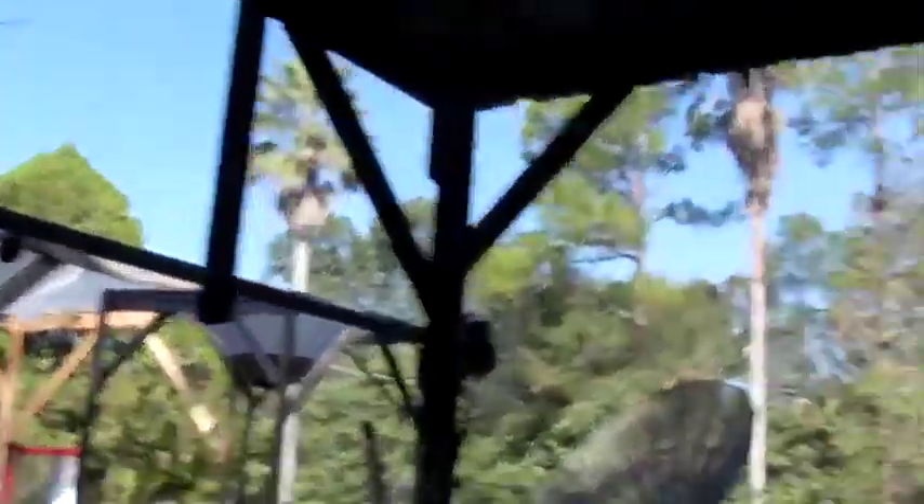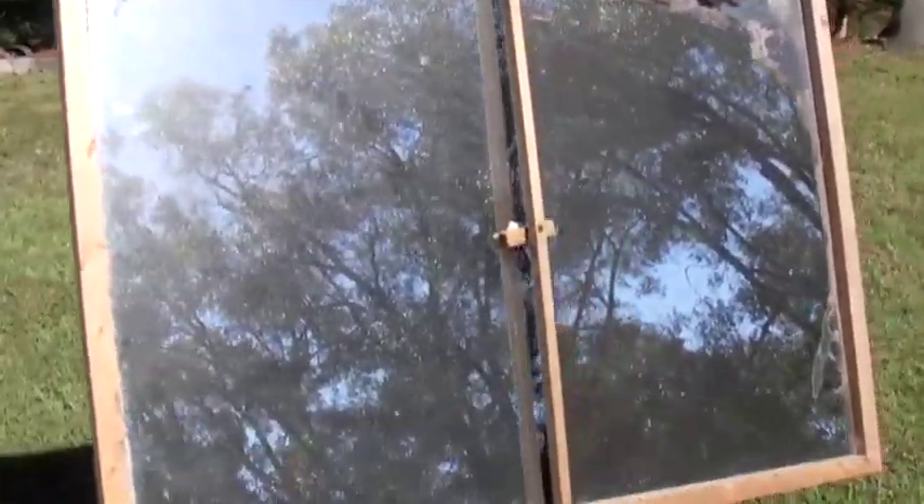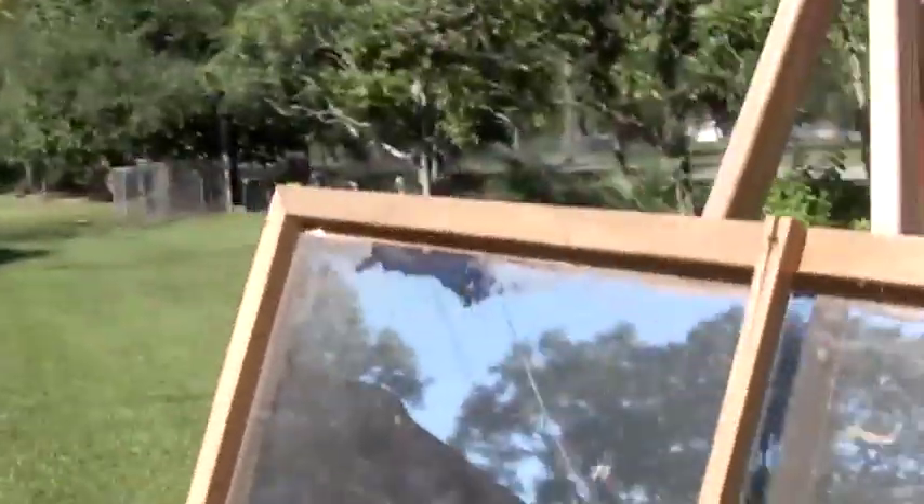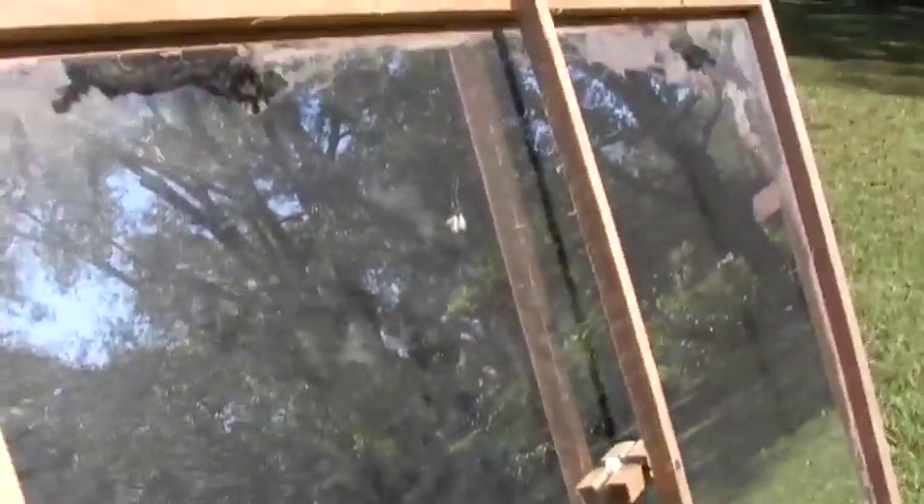This is a typical household mirror, by the way — there's nothing special about it, and we don't even have full mirror coverage. I found it sitting outside; it was a scrap mirror and I just put a frame around it with the pressure bar. But there's something different I'm doing to the back that I'm going to be showing you in a future video.